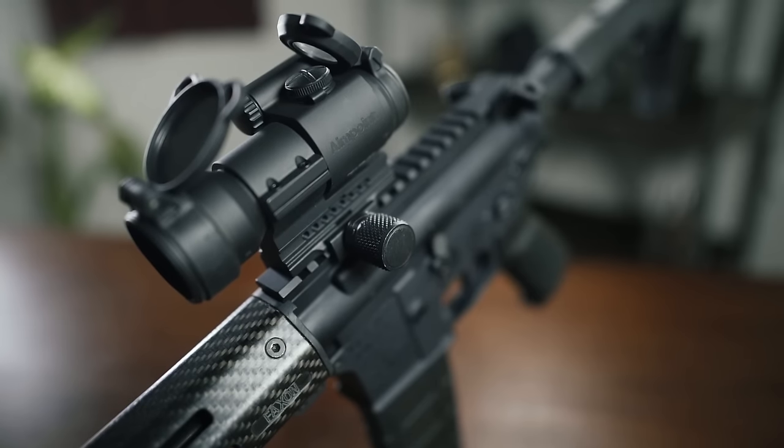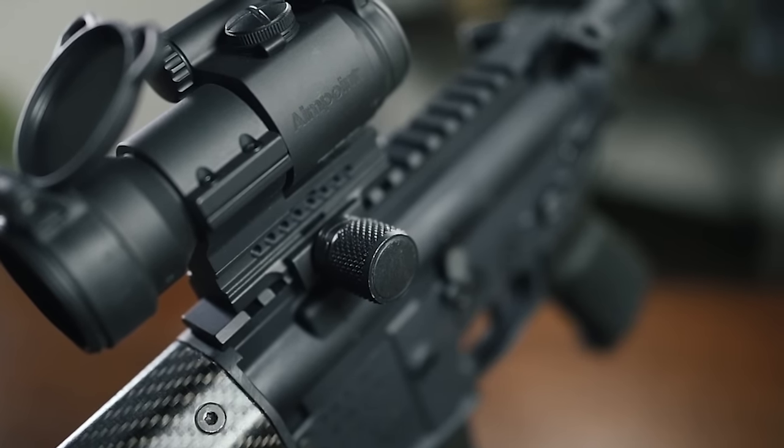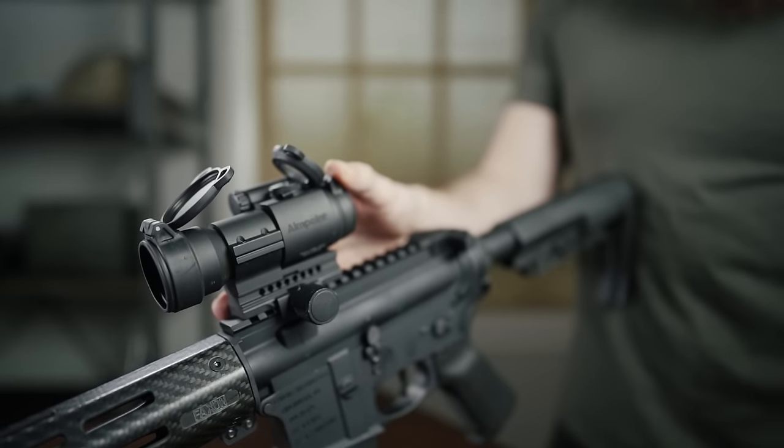We love the fact that the Pro comes with an auto-torquing mount, meaning that all you need is your hand to mount or remove the optic. And you don't run the risk of over-tightening the mount onto your gun if you have a tendency to hulk torque screws past their breaking point.